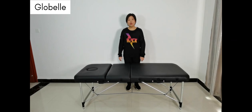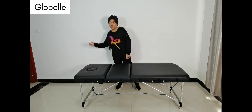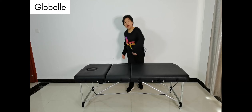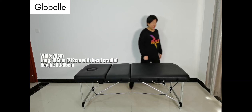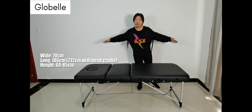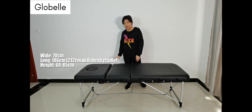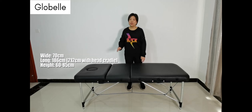This is the massage table you need. It is a light, comfortable, professional massage table with a solid construction and a lifting backrest. This table is 70 cm wide and 186 cm long. You can attach a head cradle to increase the length to 212 cm, and the height can adjust from 60 cm to 85 cm. This size is suitable for all tattoo studios.